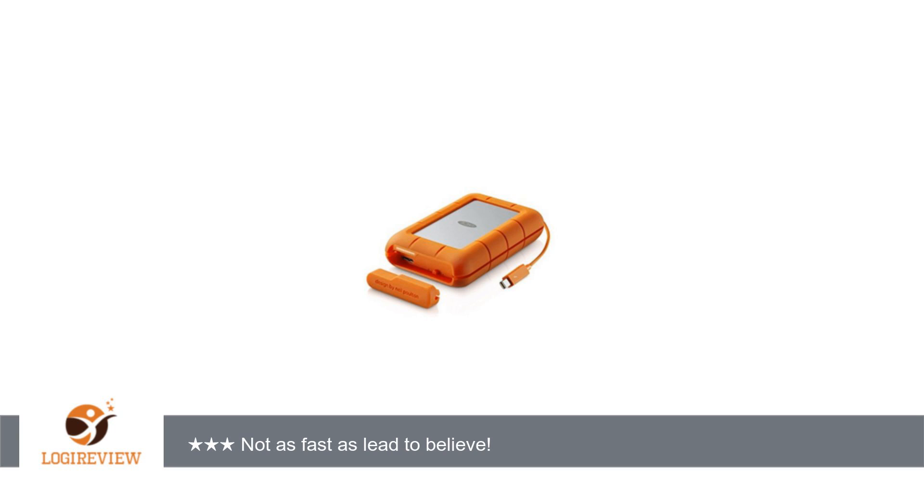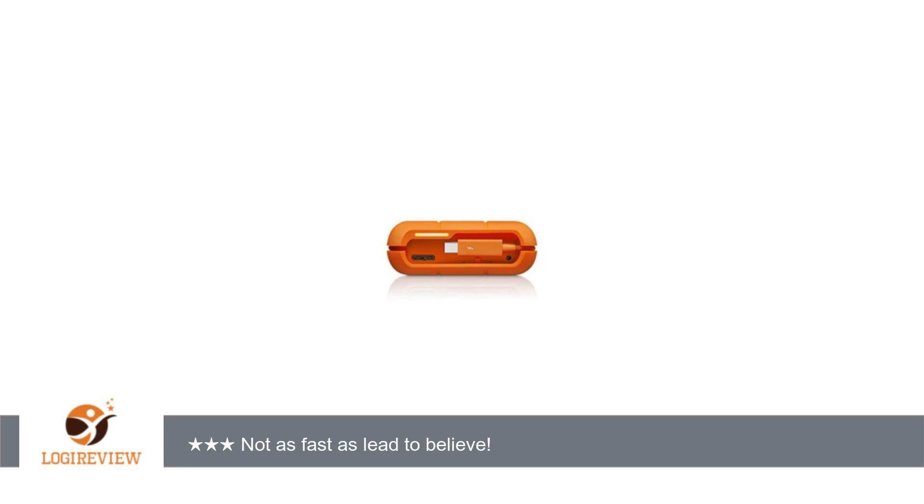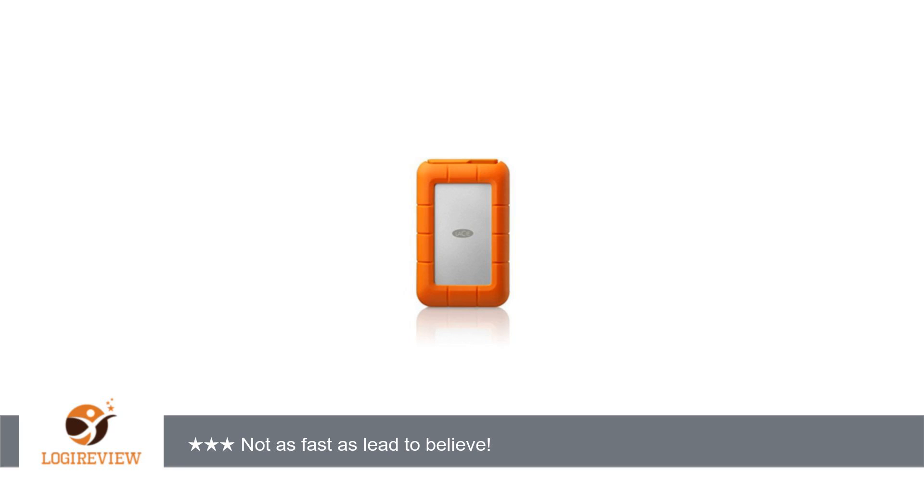A customer wrote: I purchased this drive specifically to run virtual OSes from. Having a Thunderbolt connection is exactly what I wished for, with USB 3 as a bonus. I noticed however that performance was lacking and not as I expected. Taking a look at the hard drive installed, I was sadly disappointed to find a 5400 revolutions per minute drive with nothing better than an 8MB cache.